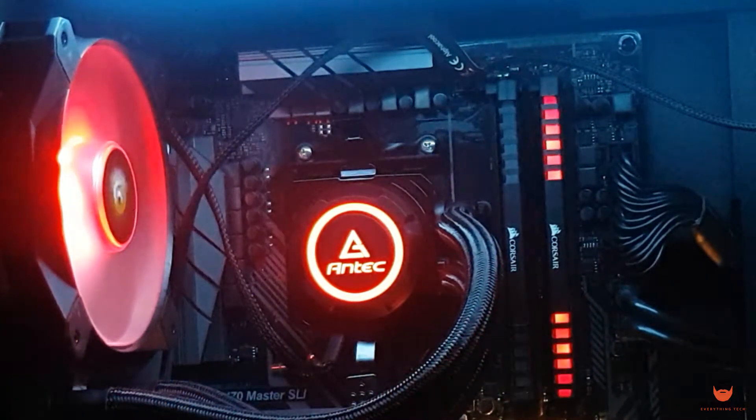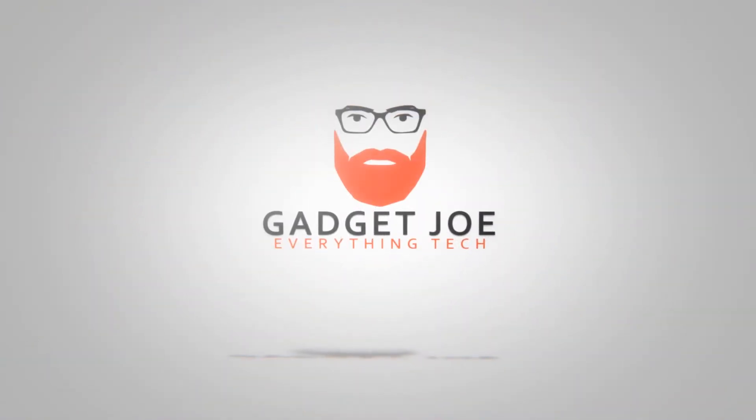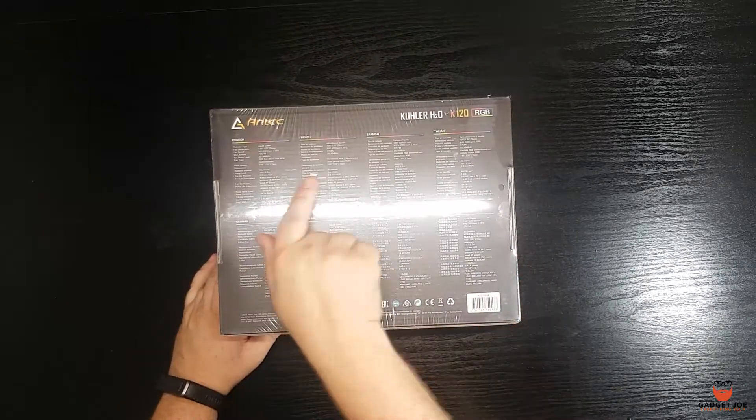Hello and welcome to Gadget Joe. Today we'll take a look at a tiny AIO with a tiny price tag. AIOs are an easy way to get yourself into water cooling without the complications of setting up your own custom loop.